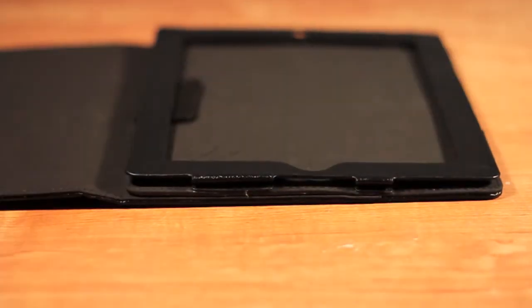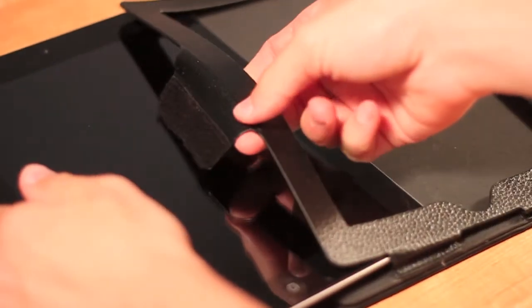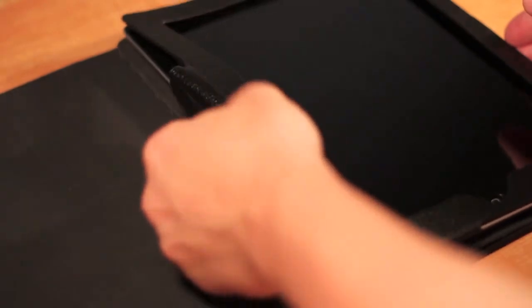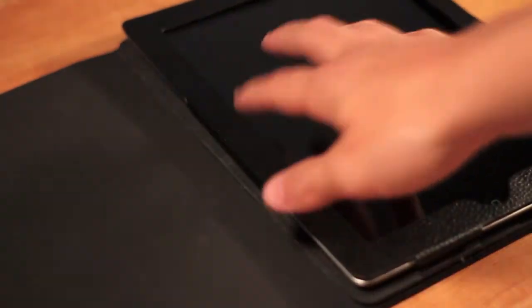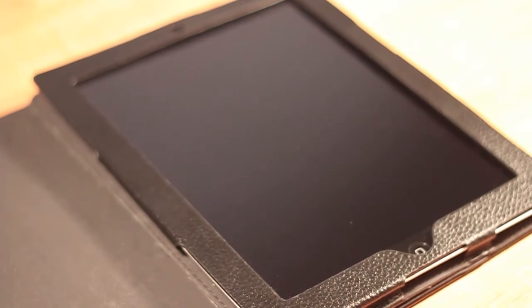This is a leather cover case as you would expect from the name, and all you have to do to put your iPad in is just slip it in and then the Velcro tightens closed. You just put that underneath the iPad and it secures the iPad in place. That's what the iPad looks like when it's in.